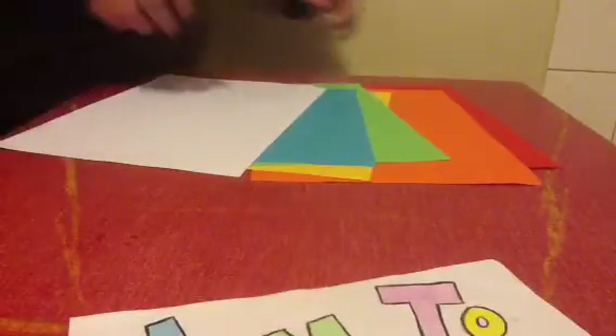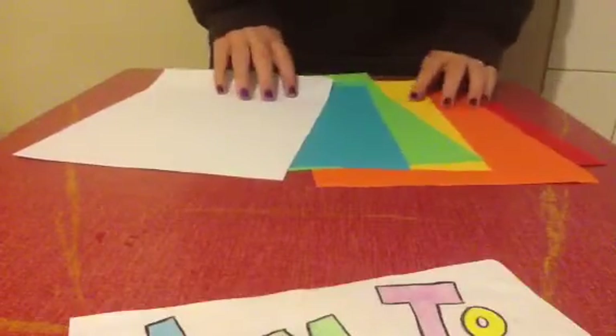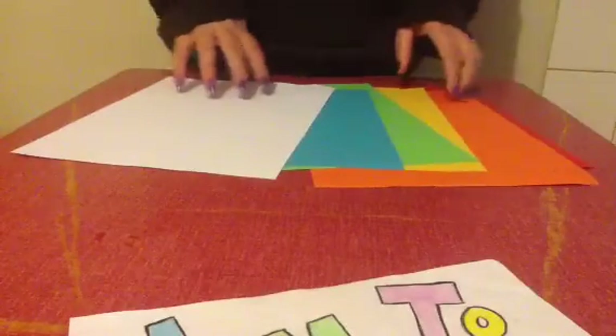Now to make the javelin paper plane. You will need some A4 paper, either coloured or white. The choice is up to you. Today I might make a yellow one.